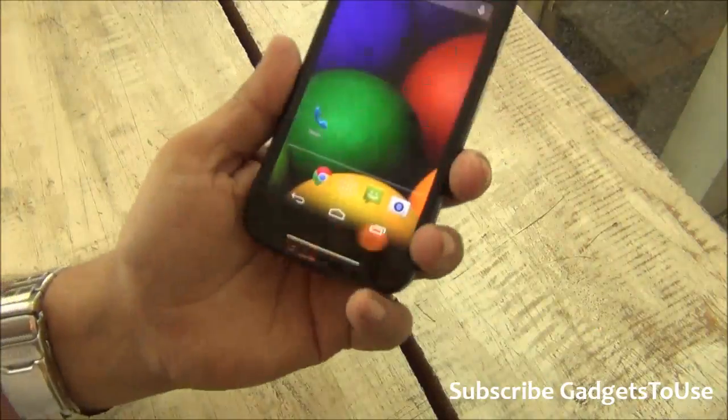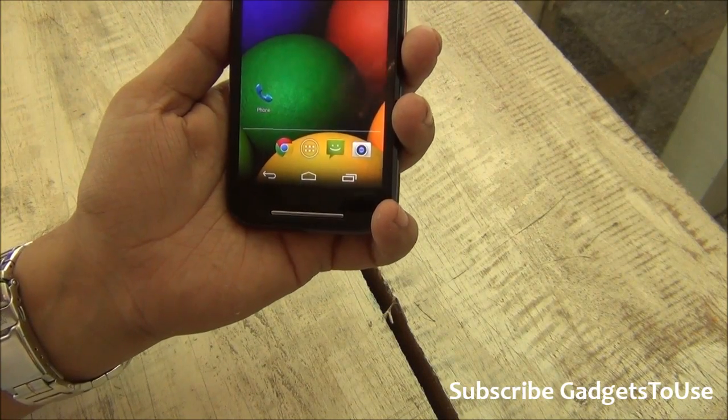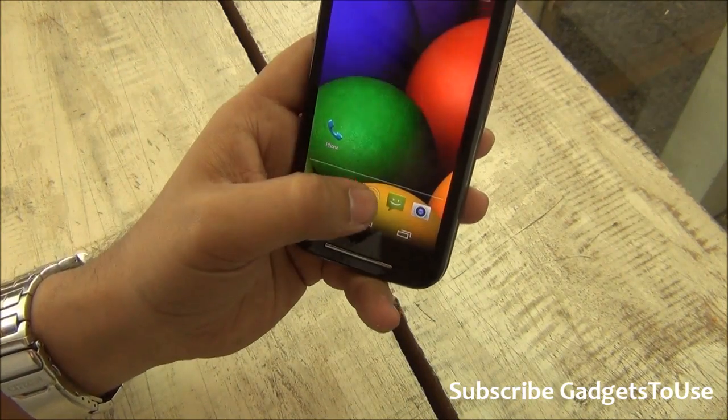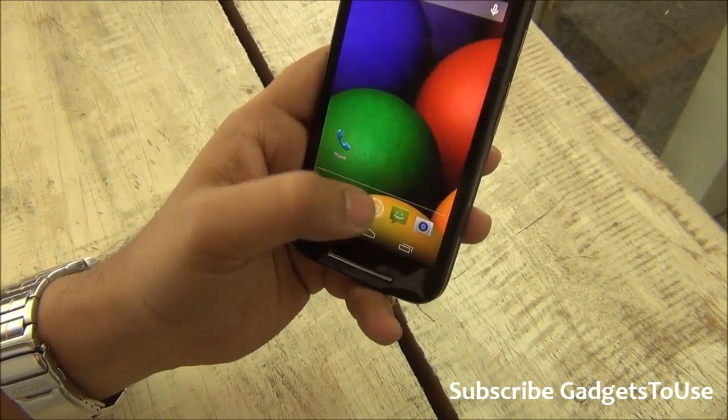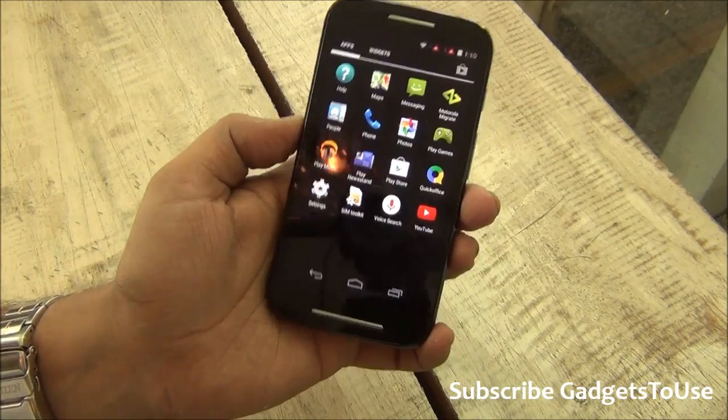Regarding other camera features, you do have tap to focus and auto HDR mode available. However, right now the camera application on the phone does not allow me to use those modes.